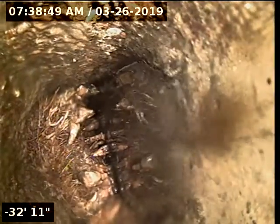Completely under water here. Another big thing of tree roots. I think it switches to cast iron.